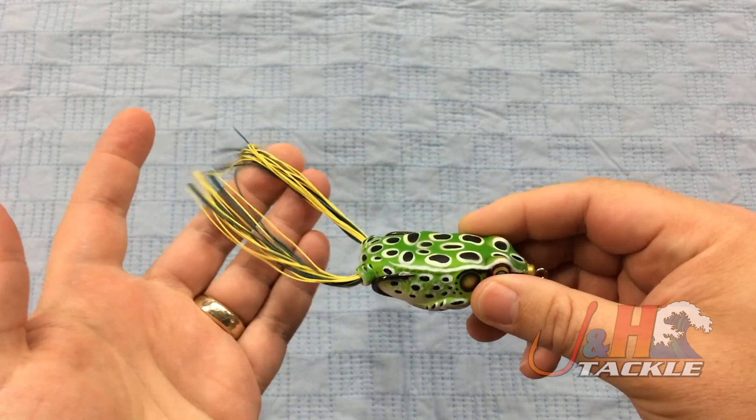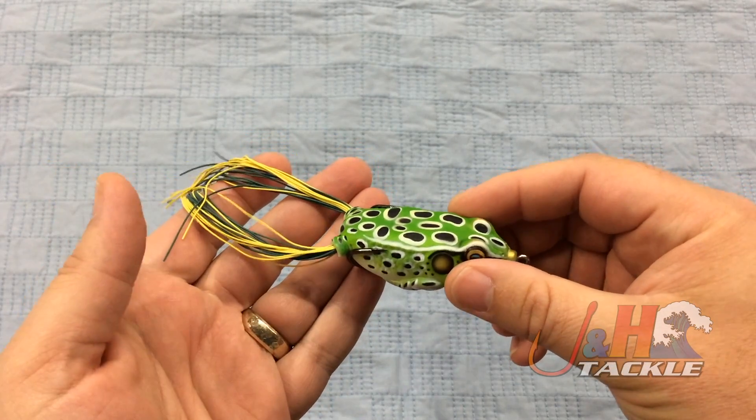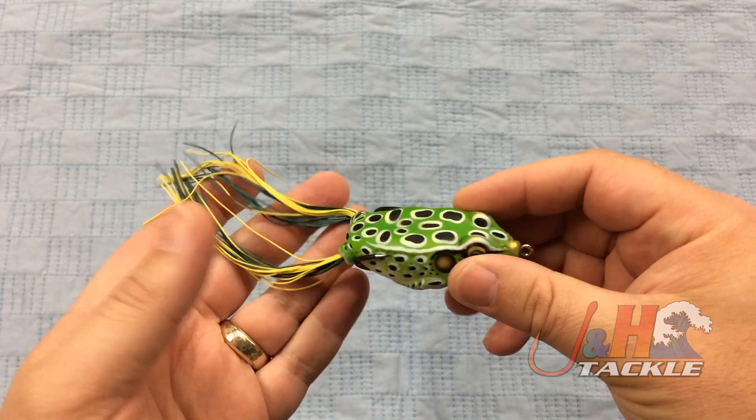These are weedless design like all frogs, meant to be fished in heavy cover. You can totally fish them in open water too. They walk great, you can pop them, you can do a lot of things.